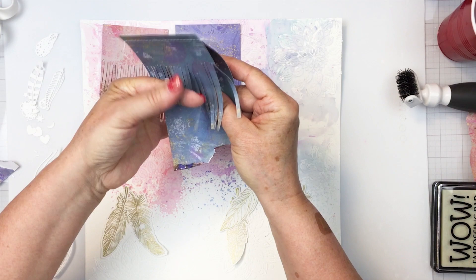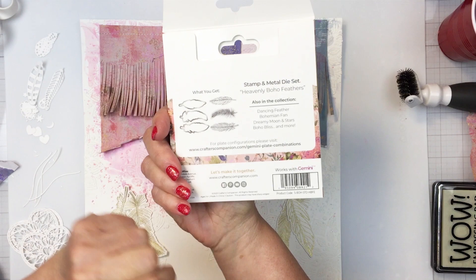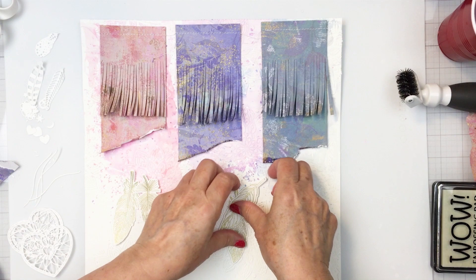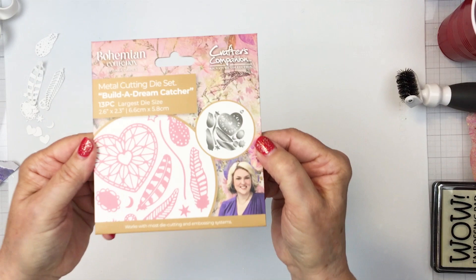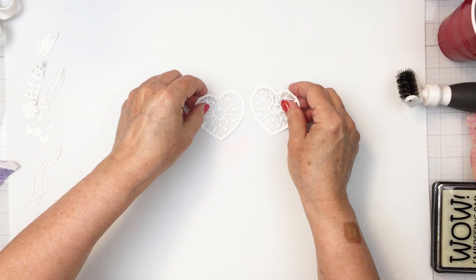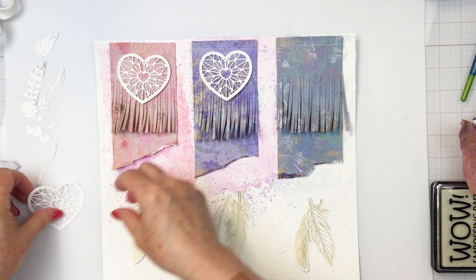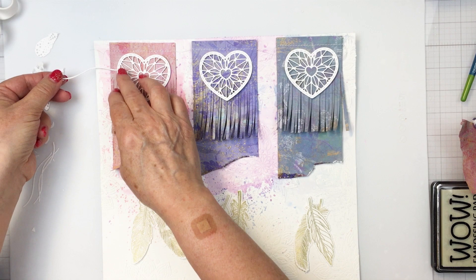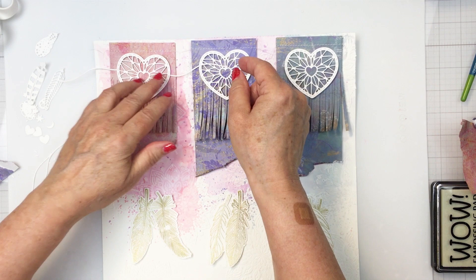I've also taken the heavenly boho feathers stamp and coordinating die set — I stamped the feathers with embossing ink, added gold embossing powder, and heated and melted it for six feathers to use as embellishments. This is the build-a-dream-catcher die set, and these die sets are perfect for making embellishments. I wanted to focus on the little hearts and the die that cuts a little string shape from paper, so I'm combining those together to make it look like they're strung together, simply gluing the little paper strings onto the hearts.